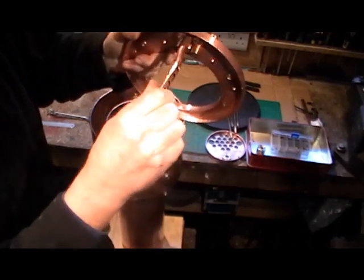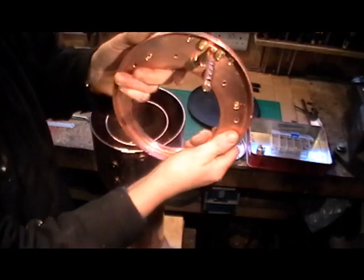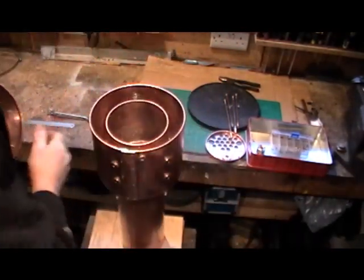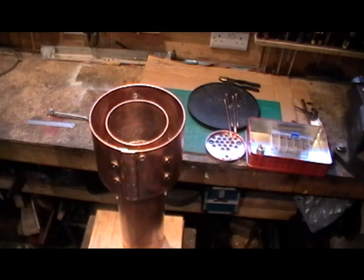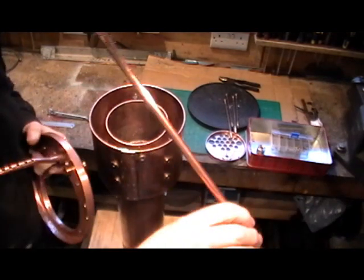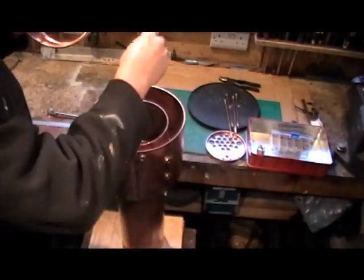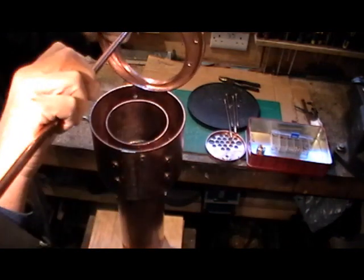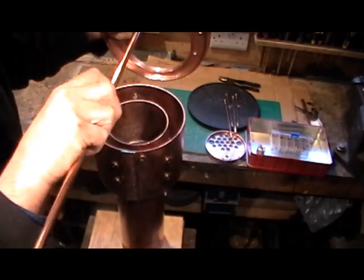That will screw into the top regulator pad hole, which is three-eighths. The bottom regulator pad holes are like so — that holds that in position. Then the steam tube that goes down the boiler to the steam header will screw into the bottom hole like so.